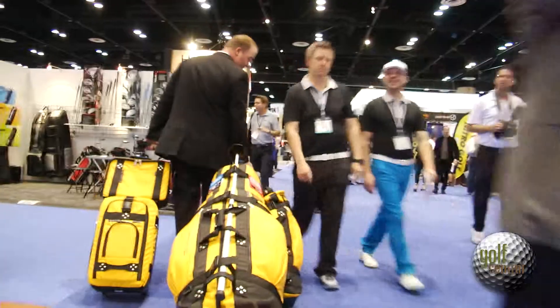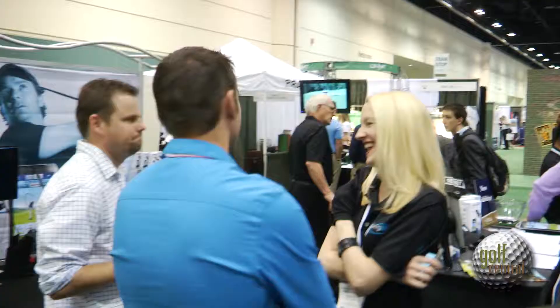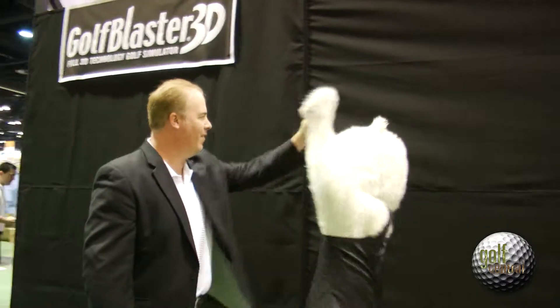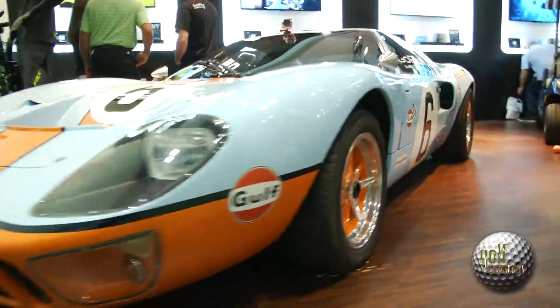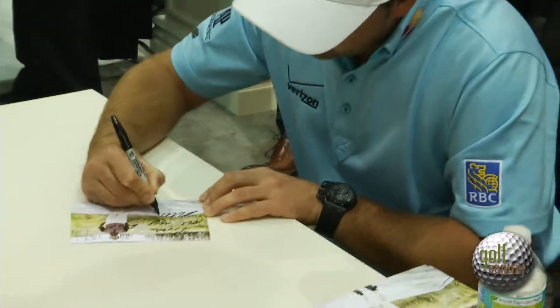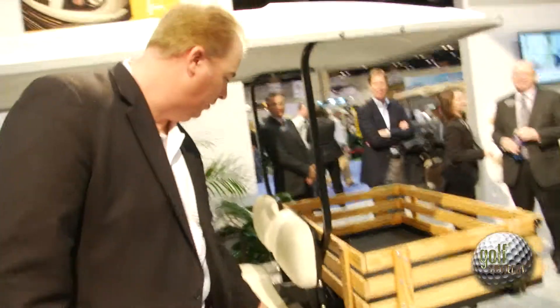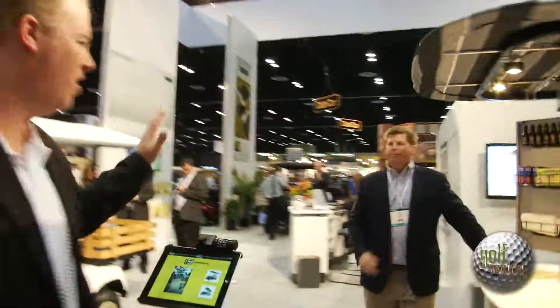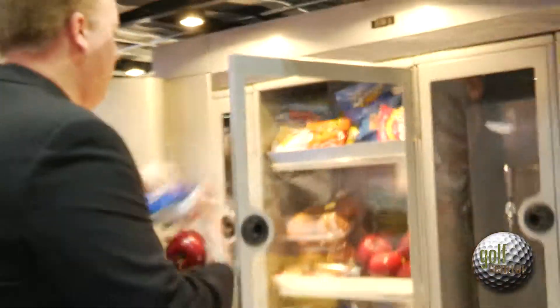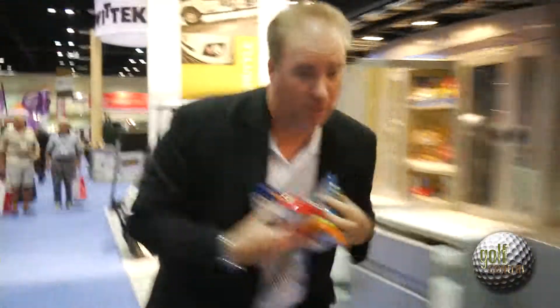Jump on, let's go. Beautiful. Oh yeah. Sir, can I help you find anything? Hey, hey!